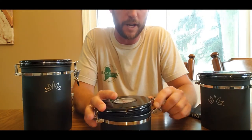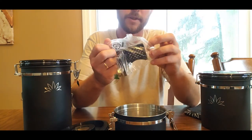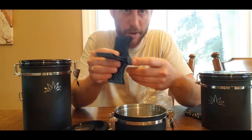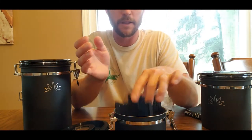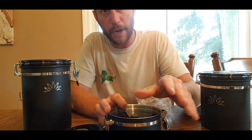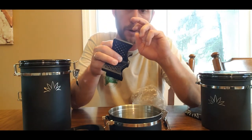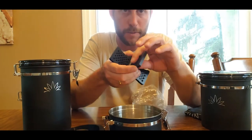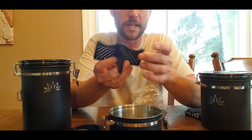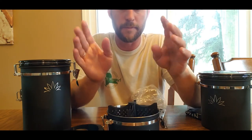They're not a repurposed jar by any sorts — they're actually a completely manufactured jar. Inside they come with a divider. These things are nice because you can take small humidity packs, stick them right in there. They drop in and you can separate stuff — you don't have to bag stuff, you can put it straight in. Typically you don't want your humidity packs touching your product, so this slides it inside and always keeps it separate.